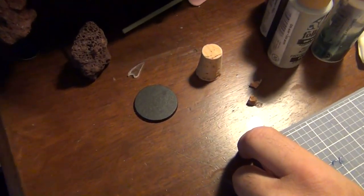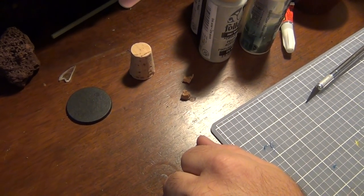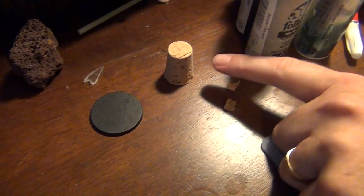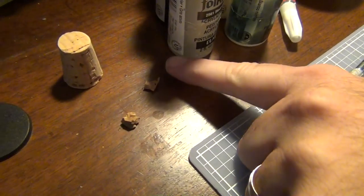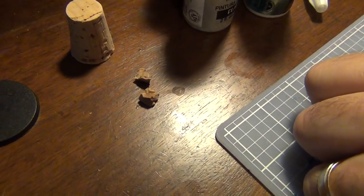I like to have the approach of as simple as possible with as few steps as possible and getting a really nice base. So we're just going to start with a base and some cork that you can buy at any craft store. These also make really good tank traps if you've got a large base. You can also break them down into little pieces of cork that make really good looking rocks once they're painted up.